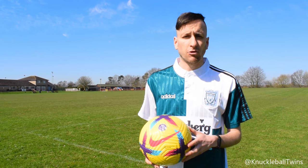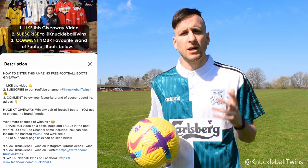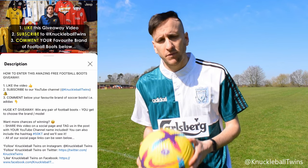If you are new to the channel, be sure to subscribe because as soon as we hit 50,000 subscribers, we will be giving away a free pair of football boots and it could be you. Anyway, let's get into the tutorial.